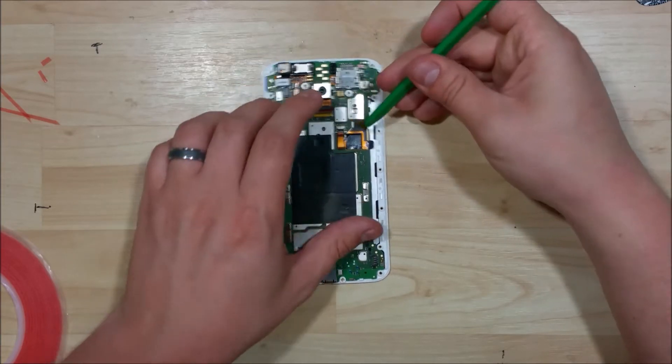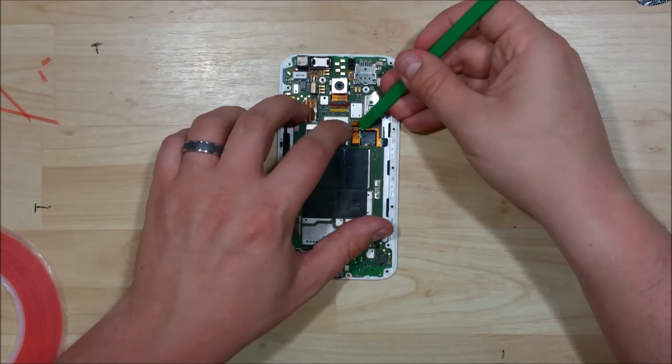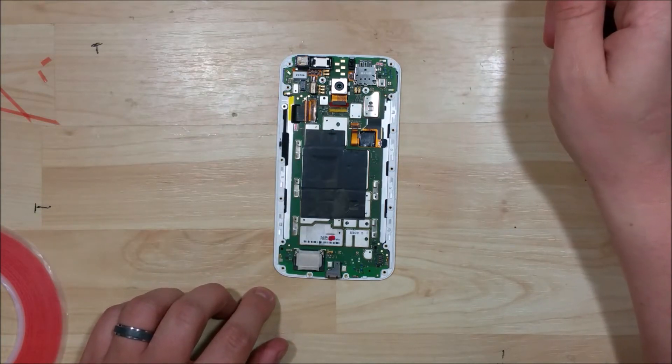The next step is we're going to take this little capstone tape that we removed off the connectors and reapply it. It just goes right on top of the connector itself — it doesn't have to go on top of the cable. I have a smaller one for the other display cable here as well.